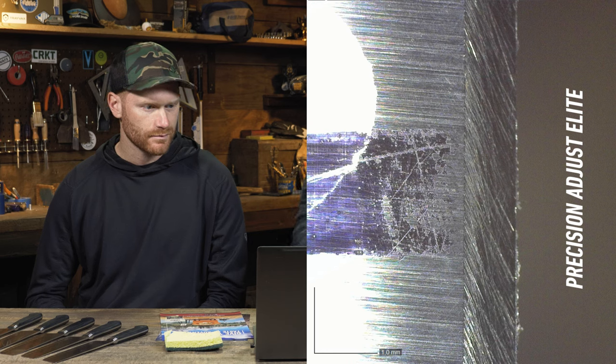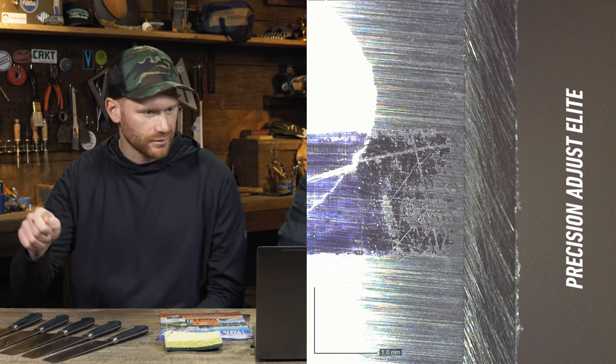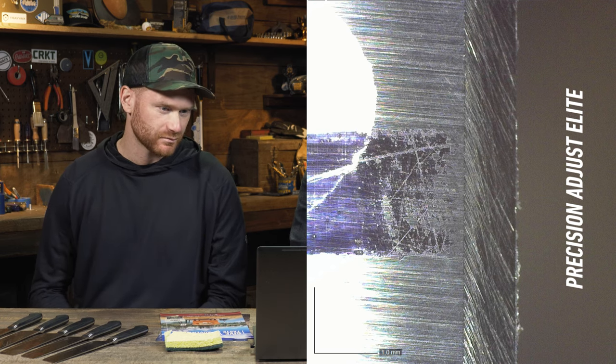You got it. Nailed it, dude. I thought the dead giveaway on that one was going to be that I always seem to leave a little tiny bit of burr with the precision adjust when I'm using it. We have the leather with the elite package to knock that off, but it always seems to be like a little tiny burr leftover, which normally falls off when you start using the knife. So here's the picture under the digital microscope of the precision adjust edge. Obviously you can see those burrs, but we're seeing a kind of angled scratch pattern — you're not drawing perfectly perpendicular to the edge, pretty typical, that push sweep or pull sweep method. And then just a super clean transition from the bevel to the primary.